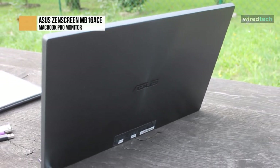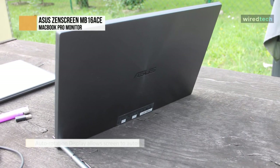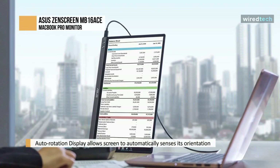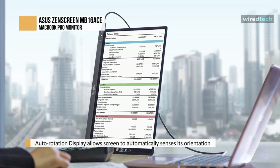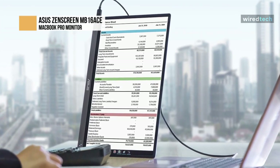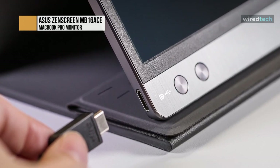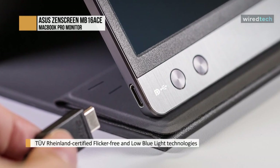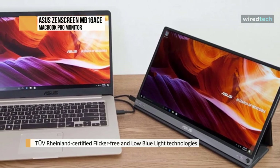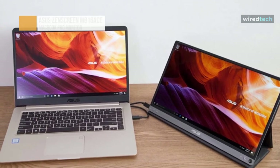It's a highly portable monitor with a hybrid signal solution, which means it only needs a single USB connector cable to be fully compatible with almost any laptop. With a super-slim 8mm profile and weighing just 0.71kg, the ZenScreen MB16Ace is also the lightest 15.6-inch companion display monitor. It features a full HD panel delivering 1920x1080 resolution with outstanding color reproduction, and only requires a single USB connection for both power and video. It features native support for USB Type-C connections and uses an installed driver to support USB Type-A connectors for full compatibility.